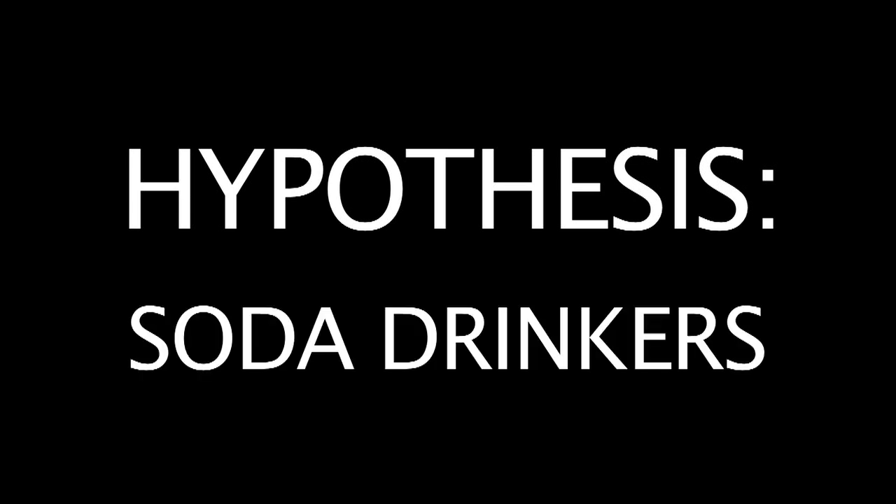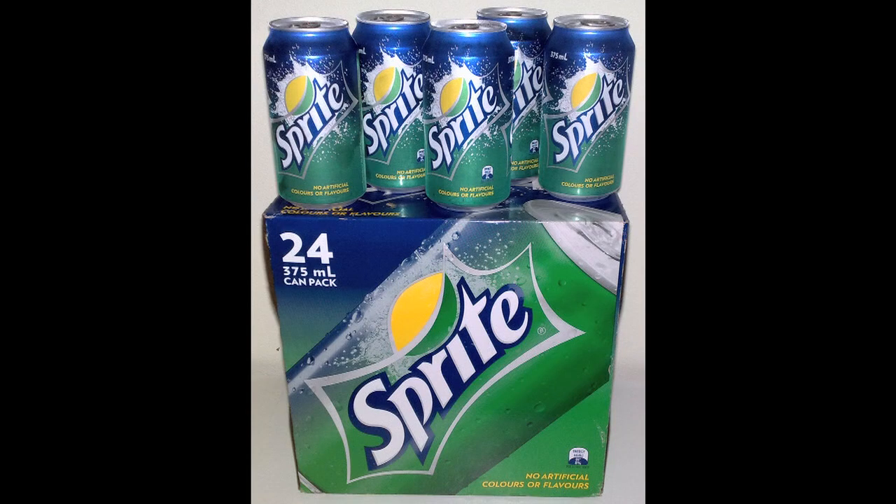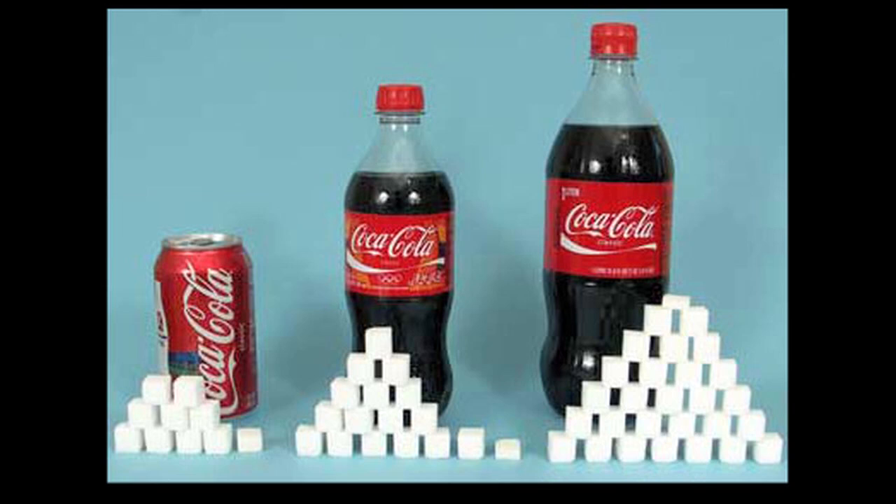Hypothesis - soda drinkers. I think the soda drinkers will last longer than the alcoholics, but I think the soda drinkers will still have stunted growth and be unhealthy due to how much sugar and carbonation they'll be exposed to.